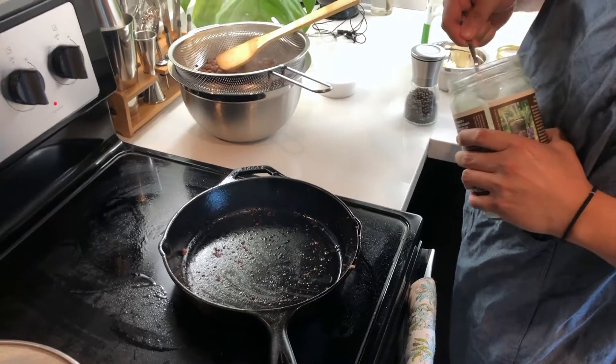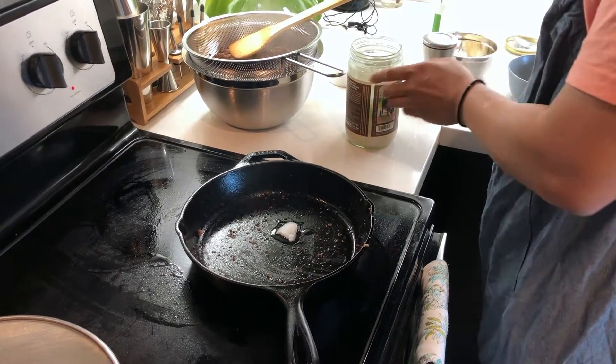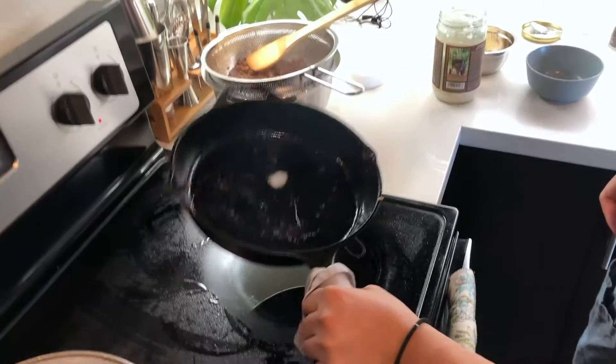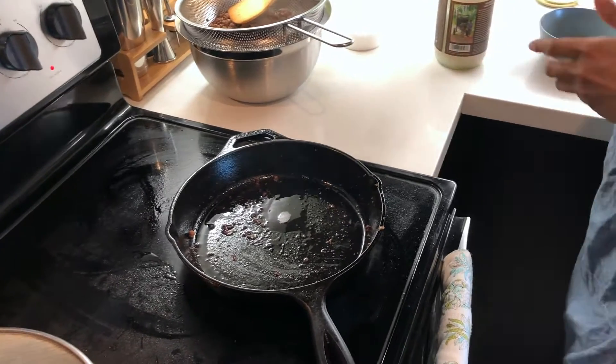Next up, what we're going to do is brown our aromatics — that is the ginger, garlic, and shallots that we minced up. Here I'm heating up a little dab of coconut oil on medium heat. You don't have to use coconut oil, but we use it because we like a little coconut flavor in our lettuce wraps, which gives it a more Southeast Asian flavor profile.